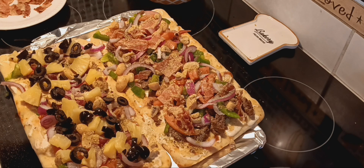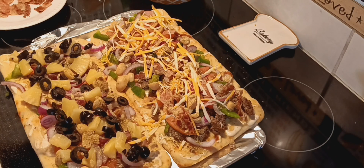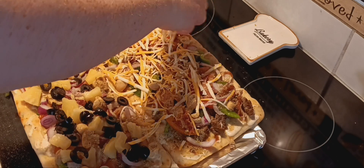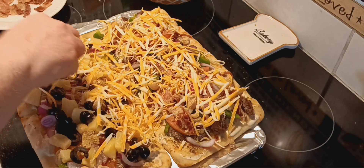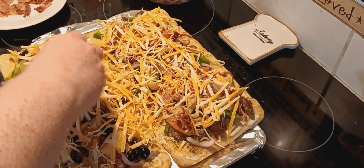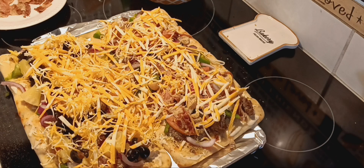I'm just grating cheese. It's cheaper to buy your block of cheese and grate it yourself. I've heard from a couple people — I think Michelle was one of them, and I heard it from keto people — that if you buy pre-grated cheese at the grocery store, it has flour or something in it to keep your grated cheese from sticking together. So if you're on keto, you want to grate your own.